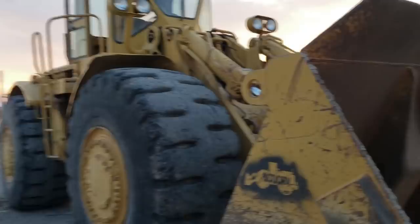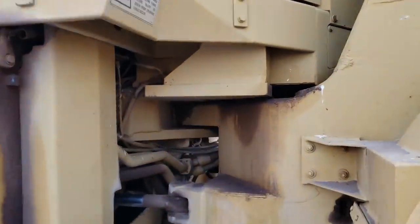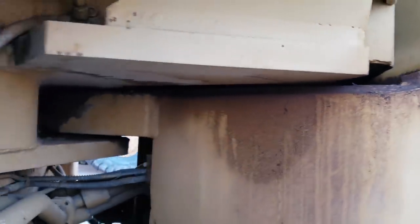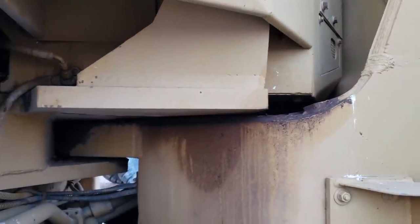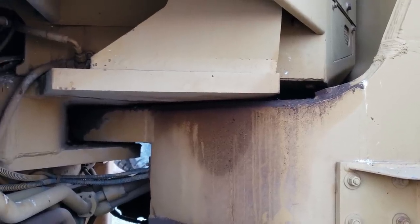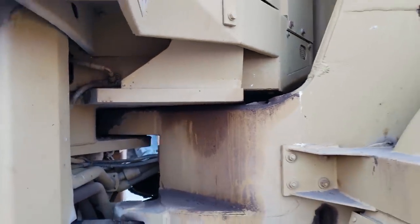I've got Jake's loader over here — I've got Scoopy over here. We need it up there on the river to carry those rocks and freight them to the excavator. But something's going on up under the floorboards, and I'm pretty sure I know what it is. There are some hard metal lines to the neutralizer brake valve over to the park brake control, and a lot of times they get holes rubbed in them, or they just vibrate for 40-plus years and they break. So I've got to fix that.